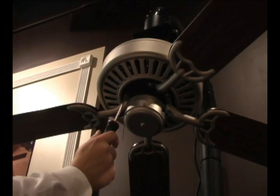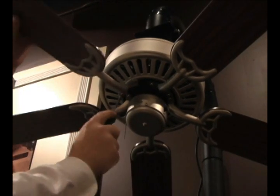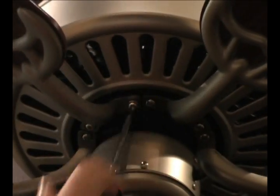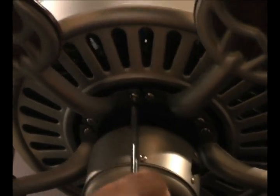The next step is assembling the blades and blade irons to the motor housing. Please make sure when you install your blades to your motor housing that the ceiling fan is already hung. We've already installed four out of the five blades here. Always use the outside ring on a five blade fan. All of our fans come with a gasket already on the motor to help keep vibration down. Once you've got it in place, put your blade iron on and make sure that the screws are firmly tightened.